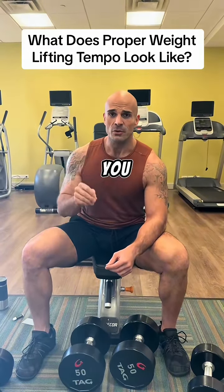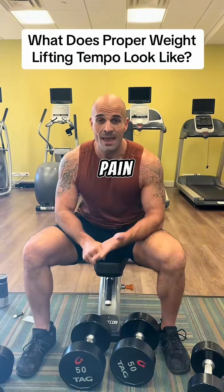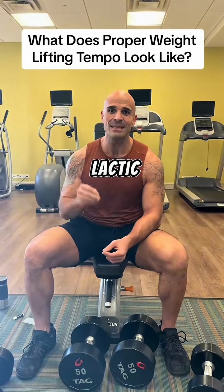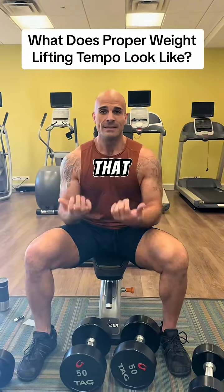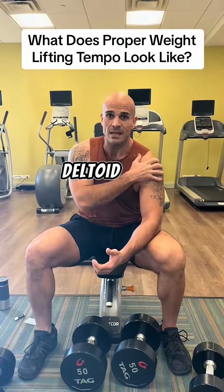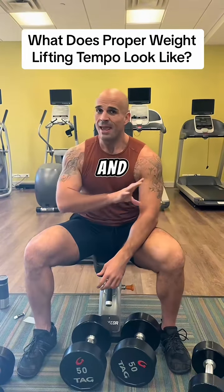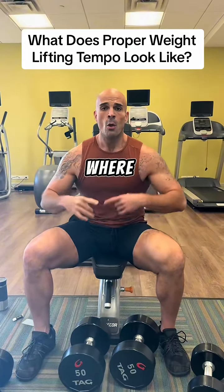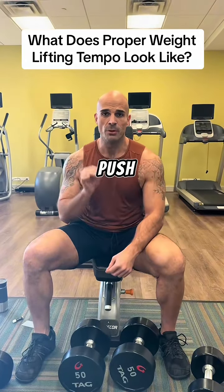That is the type of intensity you need to have. What does intensity feel like? It's pain — and that pain is lactic acid building up in the muscle. In the exercise I just did, a shoulder press, I'm working the deltoid muscle groups and there's a burning sensation. That is completely fine.